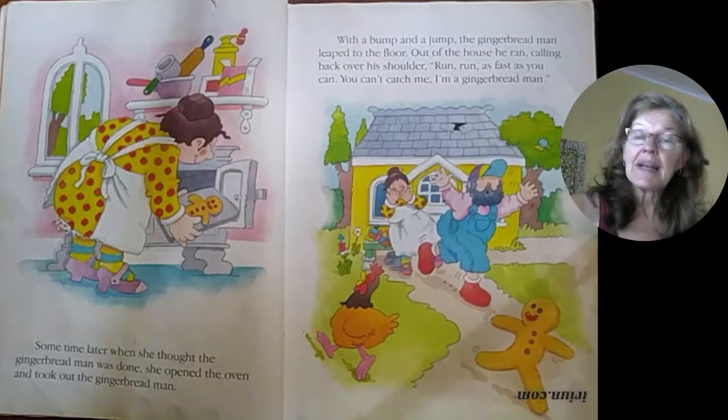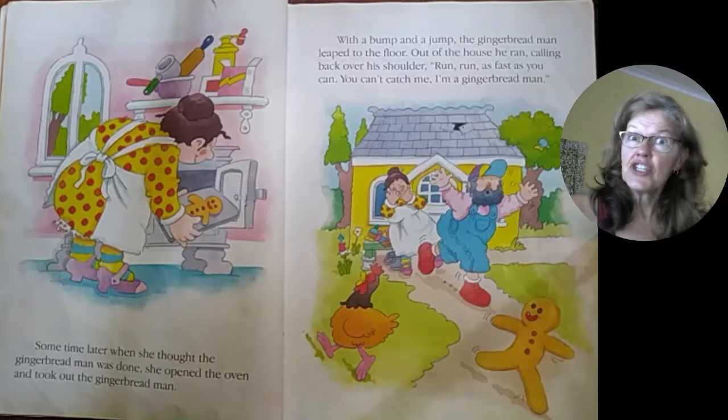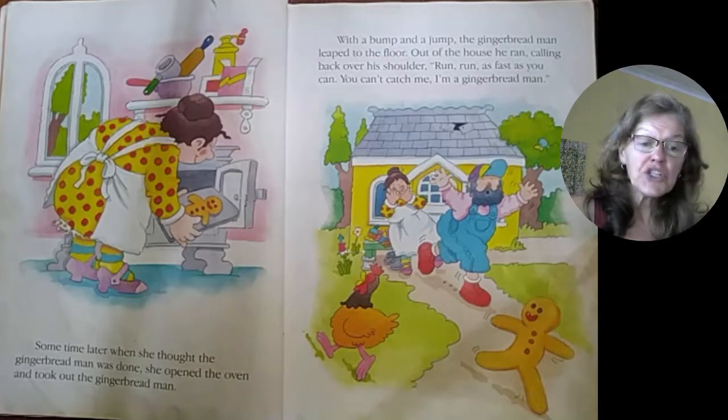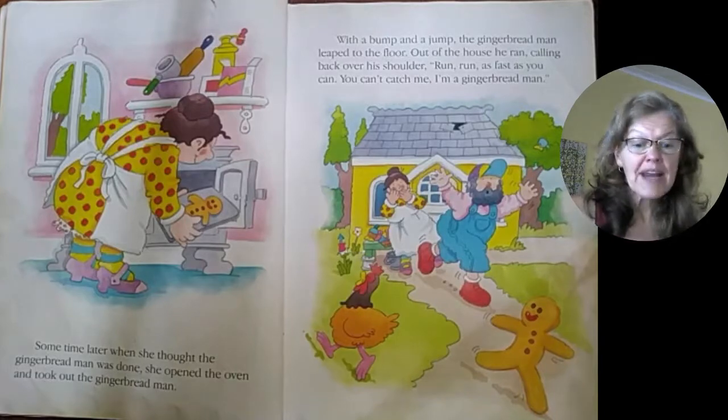Some time later, when she thought the gingerbread man was done, she opened the oven and took out the gingerbread man. With a bump and a jump, the gingerbread man leaped to the floor. Out of the house he ran, calling back over his shoulder: Run, run, run as fast as you can. You can't catch me. I'm the gingerbread man.